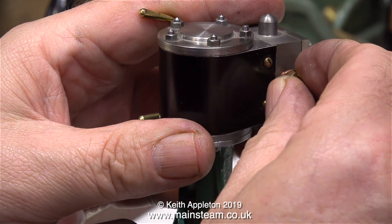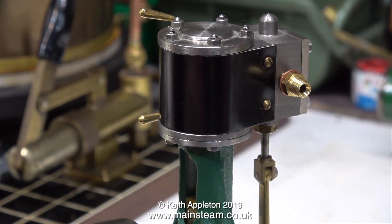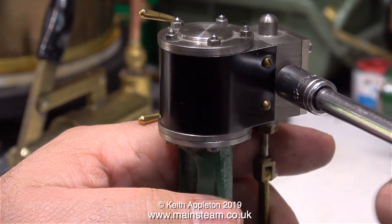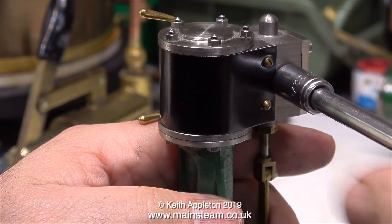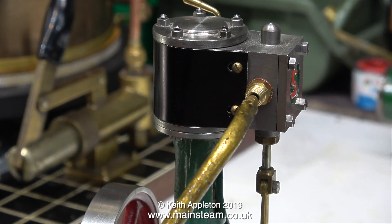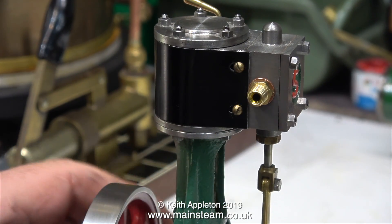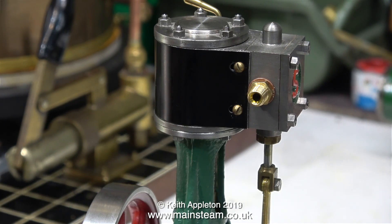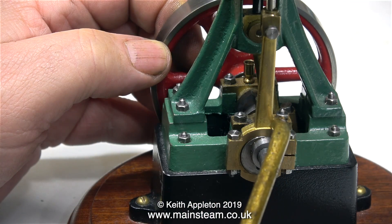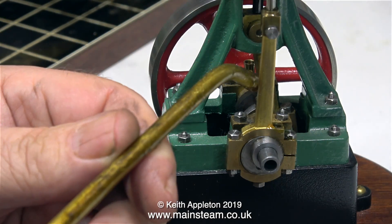Turning the engine around, I'm fitting a thread adapter into the inlet. Stuart Models have always used 32 threads per inch for the inlets on engines of this size, but whenever I'm piping an engine I always use 40 threads per inch union nuts. Why? Because I'm into locomotives and it's the general standard for locomotives. For number tens — whether they be double tens or single tens — the standard is quarter by 32 threads per inch for the steam inlet and the steam outlet.